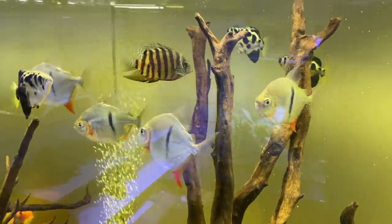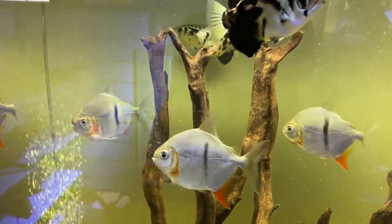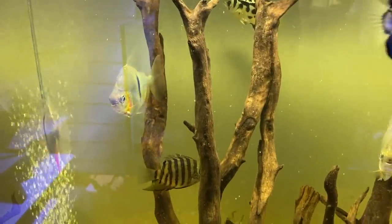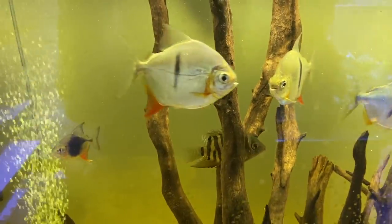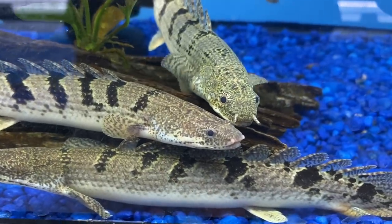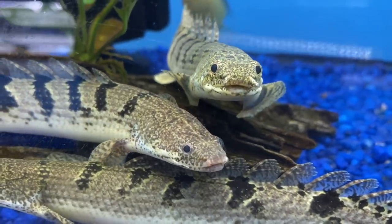True or false: water changes stress out your fish. False. Let's think about this for a second — if these fish were in the wild, they'd have things like fishing boats, canoes, people walking around in waders trying to catch them, and birds constantly flying over looking for their next meal. And you're worried about your little plastic siphon hose stressing them out? Fish are much more resilient than we give them credit for.